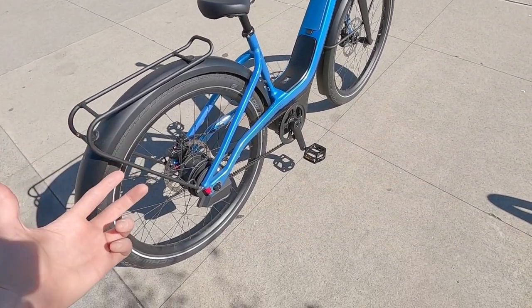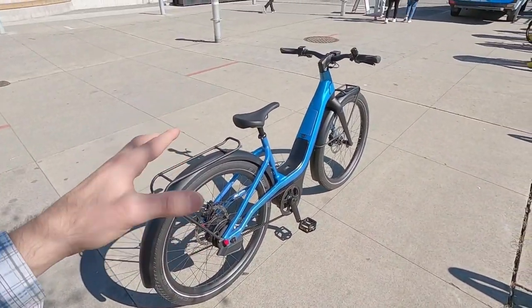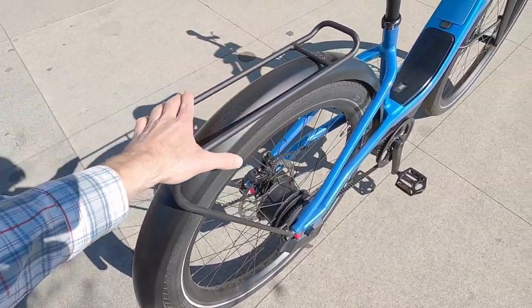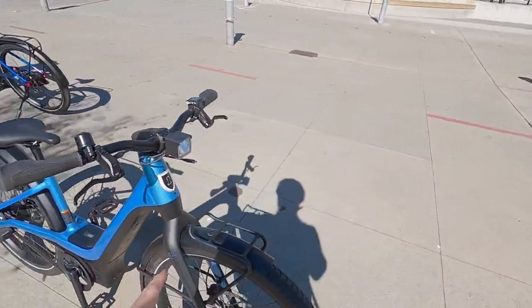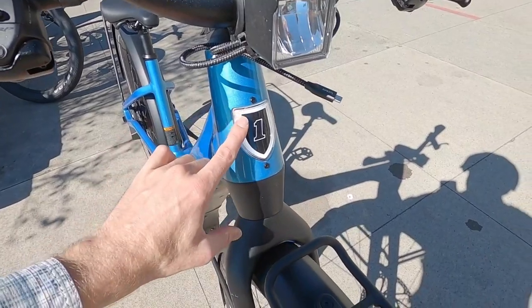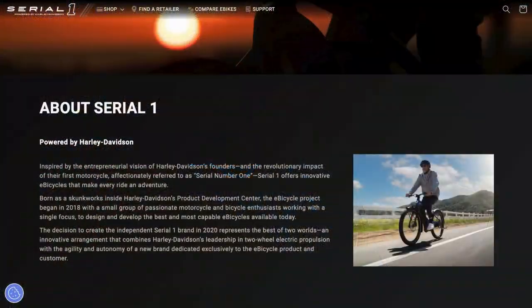It does add to the price point a little bit, and it adds a little bit more weight. This bike is about 60 pounds, which isn't too bad considering it's got full length plastic fenders with racks built on. It's got integrated lights including a 900 lumen headlight. It's up high and it's going to keep you visible, in addition to the running light badge. Serial One is named after the serial number one, the first motorcycle that Harley built.